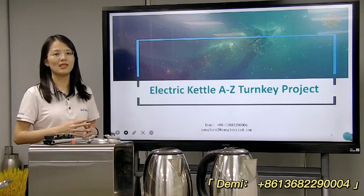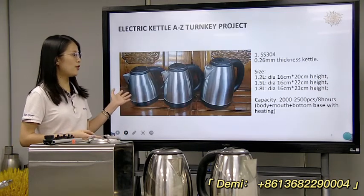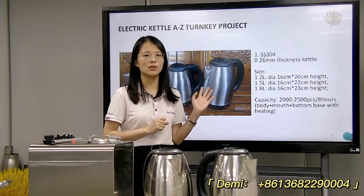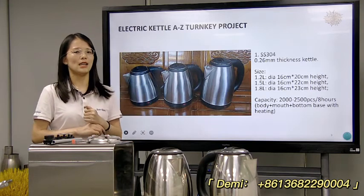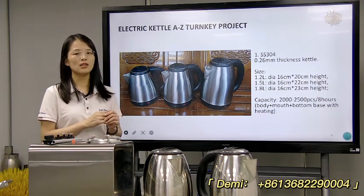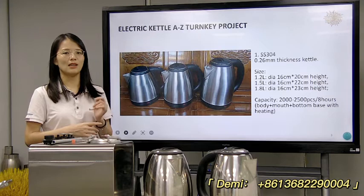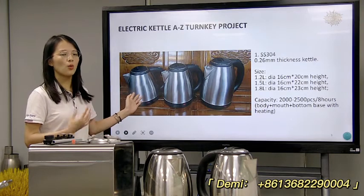Electric kettle 8 to 6 drinking project. Now today, for example, we will discuss this kind of kettle. Here we have three sizes — it's the most popular: 1.2 liter, 1.5 liter, and 1.8 liter. These three sizes of kettle — for example, if you want to make 2,000 to 2,500 pieces in eight hours, the thickness is 0.26 mm. So for this kind of kettle, what kind of machine do you need?